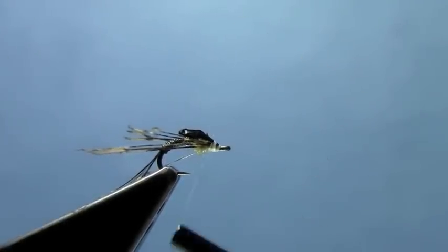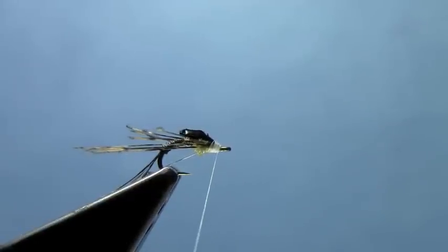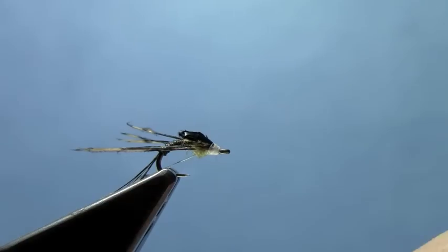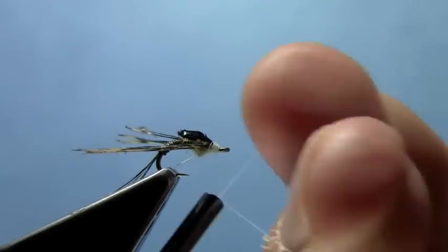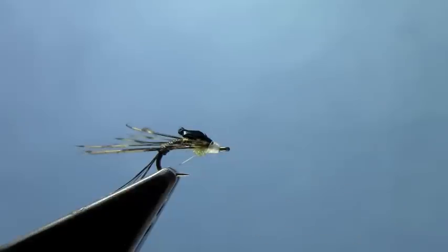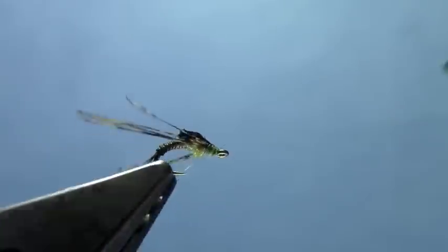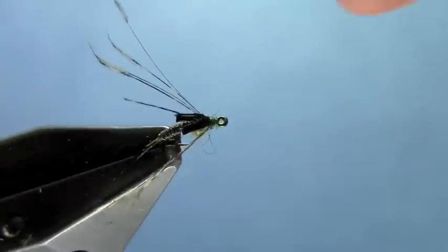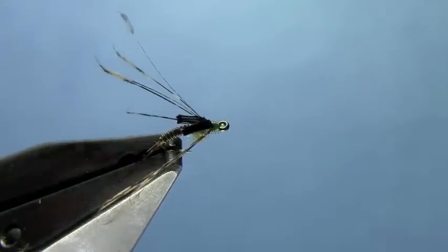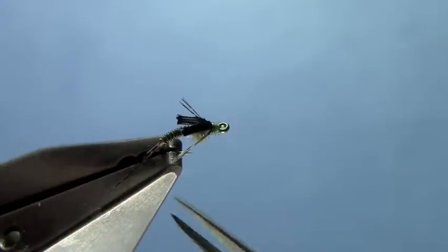Once you get everything tied down at the front end of the hook, you can just build up a little thread head. I know it's white for now — that's okay. You could do this with another color thread if you wanted, but the fineness of this spider web helps you keep your fly real slender without getting a lot of thread build up. I'll do my half hitches or a whip finish here at the front, then trim out my thread. We'll take care of that white thread at the front with a little Sharpie marker. Then take our scissors and make these legs about the same length as our thorax, maybe a little longer.